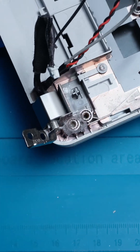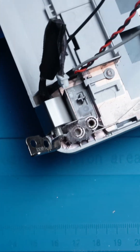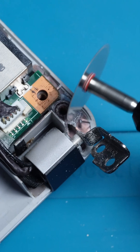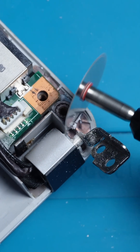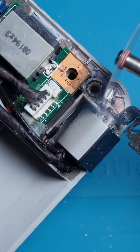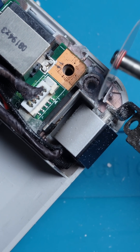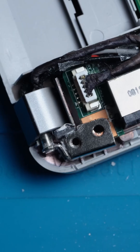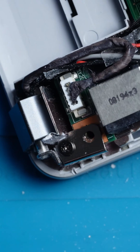Once the repair has set, you can use a grinding tool to carefully remove any excess material. This method creates a strong, cement-like bond that will keep your hinge secure for a long time.